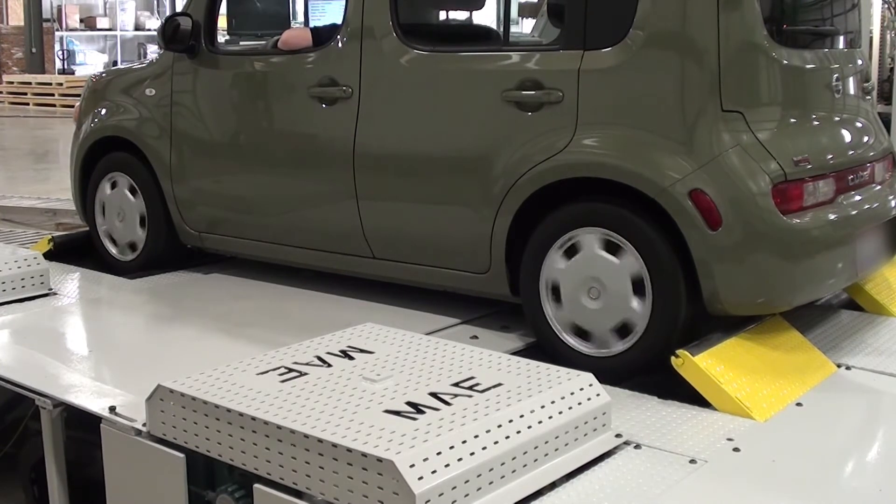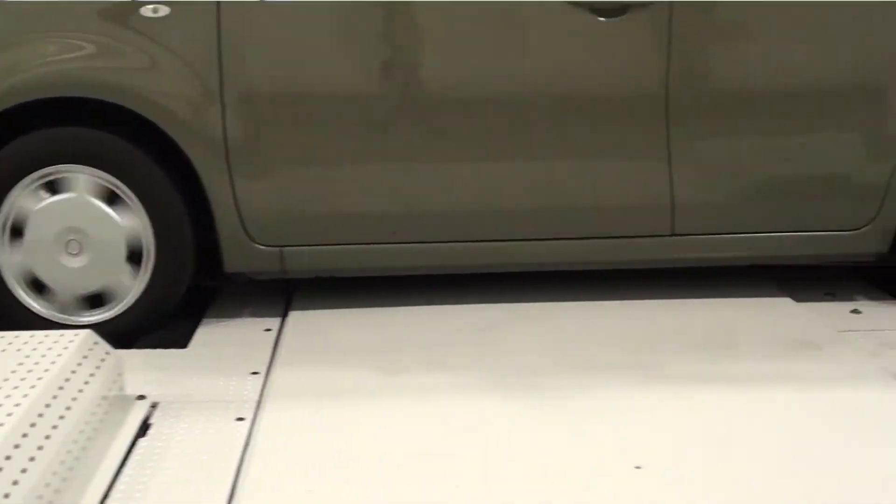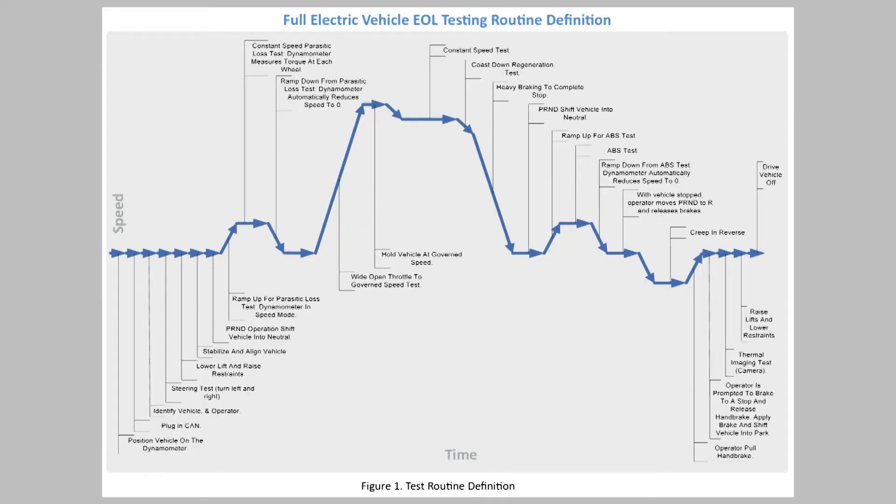The flexibility of MAE's system allows us to easily adapt to meet unlimited test procedures and simulation requirements. MAE can create a completely customized end-of-line testing sequence for your specific end-of-line testing needs. The following is a sample of a fully automated end-of-line application test sequence for illustrative purposes.